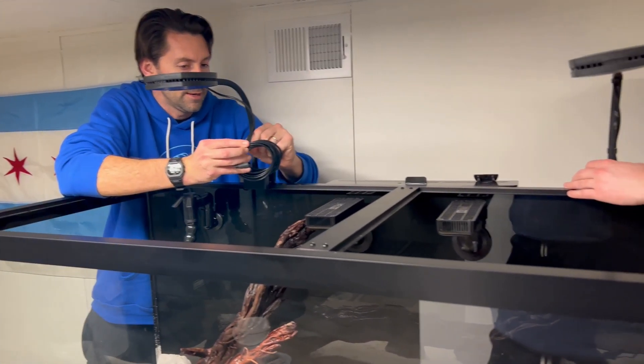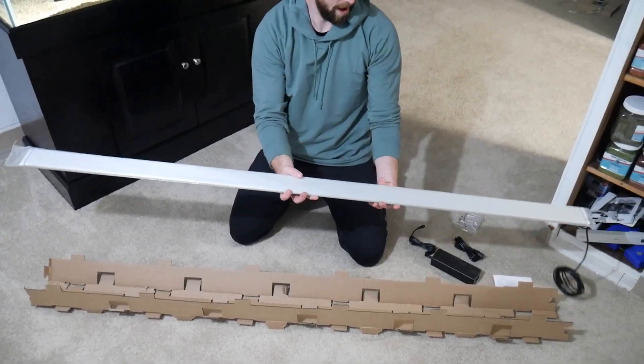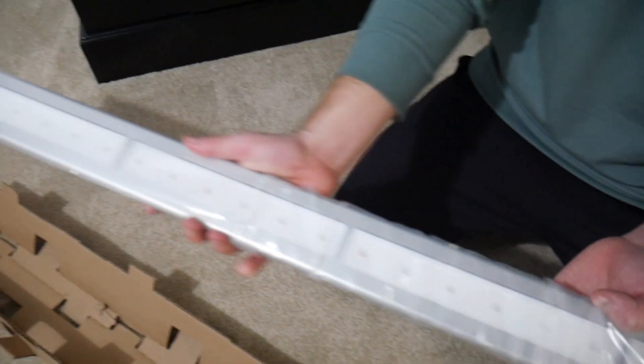Hey guys, welcome back to another video. This is Troy with Sickler Bros partnering with BRS Fresh today to talk about one of our favorite lighting options, the AI Primes and the AI Blades. We're going to give some pros and cons of going with these lighting options in comparison to some of your cheaper lighting options, maybe your cheaper LEDs or your DIY hardware store lights. It's a really interesting topic today, so let's dive right in.